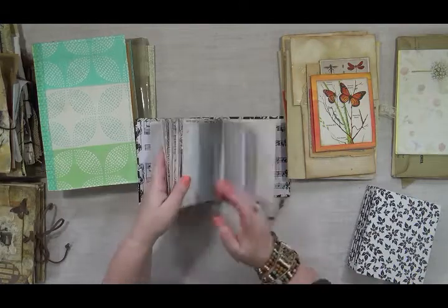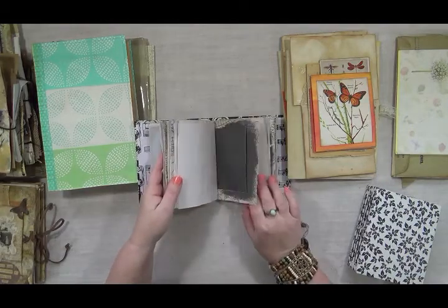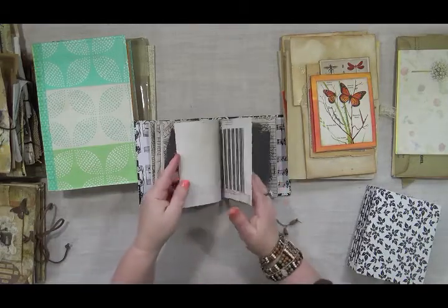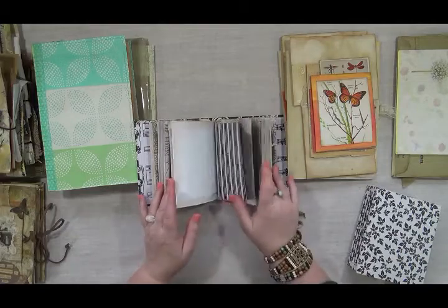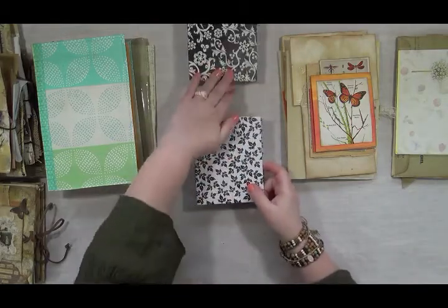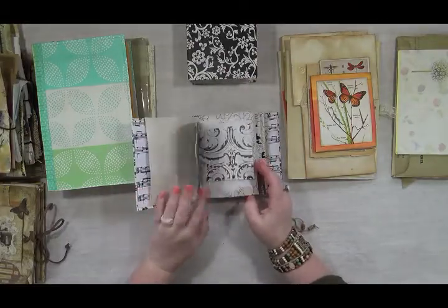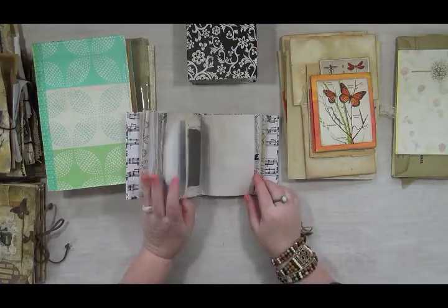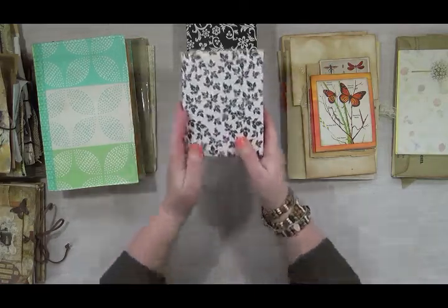I'm just going to flip through here quickly so you can see some of that. I only did florals at the front of each signature because I wanted this to be primarily for writing — note taking, jotting down whatever is inspiring you, a song lyric, a quote, whatever. This one is kind of the opposite: where this one is darker, this one is a little more light. It uses white so you could use just a normal pen on it, and the same thing with the little signatures — it has little botanicals and things like that. It's really more of a writing journal, and these are almost done — I just have to do the covers.